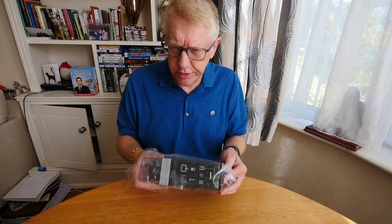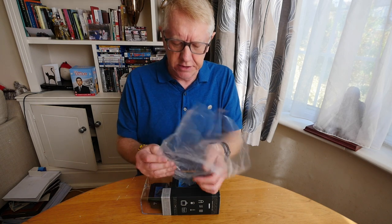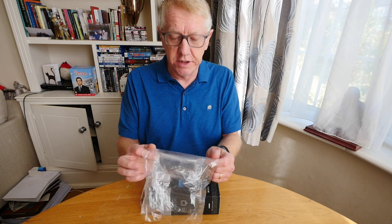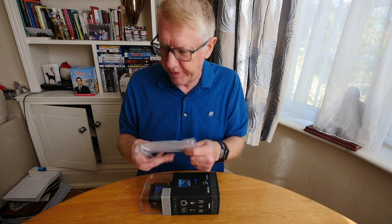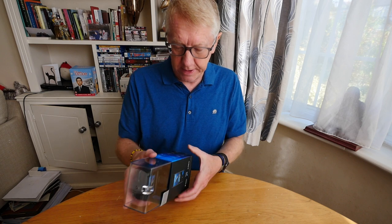Let's take off more packaging — is this single-use packaging? I'm a bit worried about that, especially since Greta Thunberg came along. It says: to avoid danger of suffocation, keep this plastic bag away from babies and children. Bags are not a toy — remember that, kids.